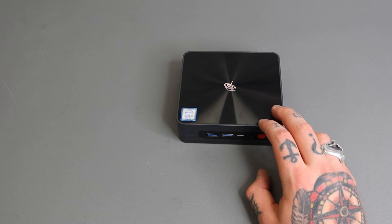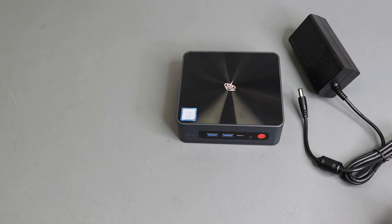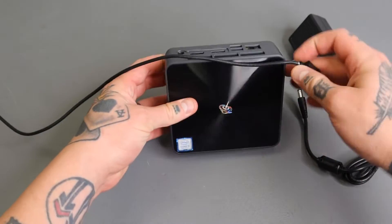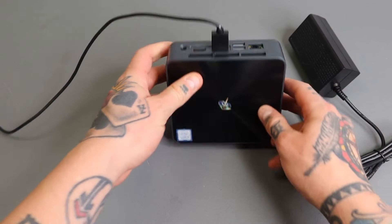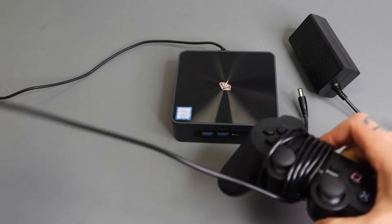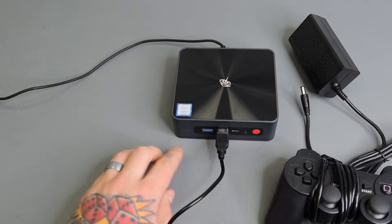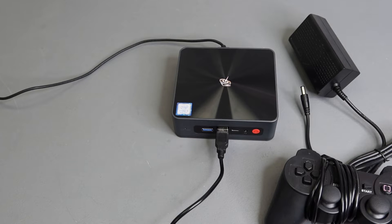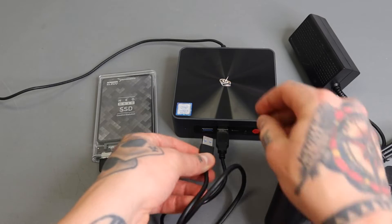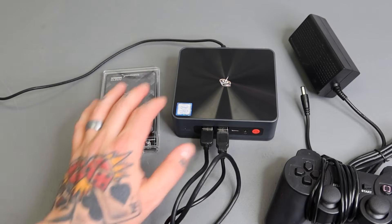First thing we want to do — I'll pull out the power supply cable but I'm going to connect that last. I'm going to take my HDMI cable, which is running through my capture card today, and simply connect that to the first HDMI output. I'm also going to grab a wired PlayStation-style controller and connect it to the second USB port in the front. The first USB port is going to be for my SSD enclosure, which connects here through the USB 3 connection.